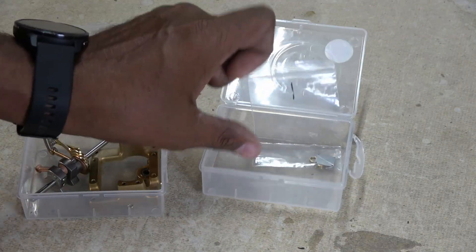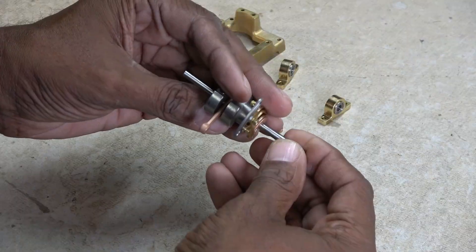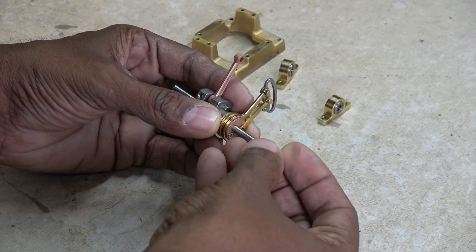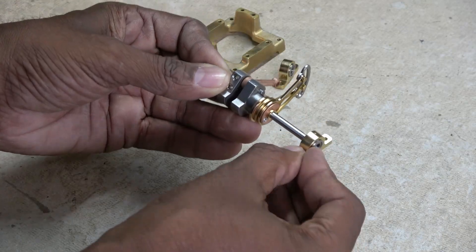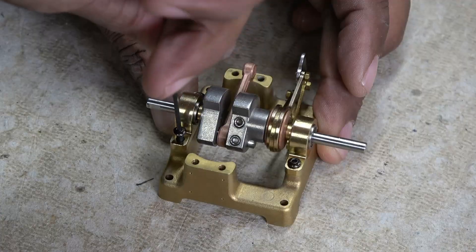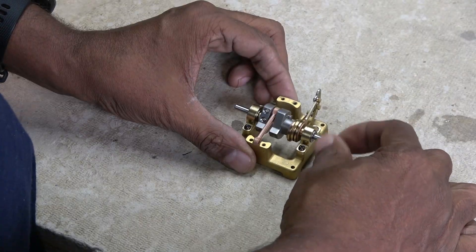Some old servo boxes are recruited to hold parts while I build. We start with this rather cool looking crank assembly, with a couple of bushings and pillow blocks that are then bolted onto an open crankcase base. Make sure it spins freely.